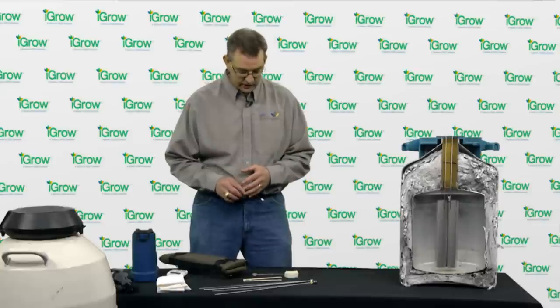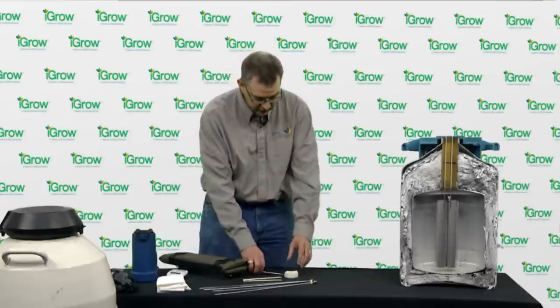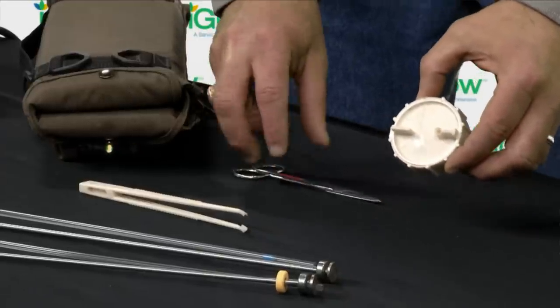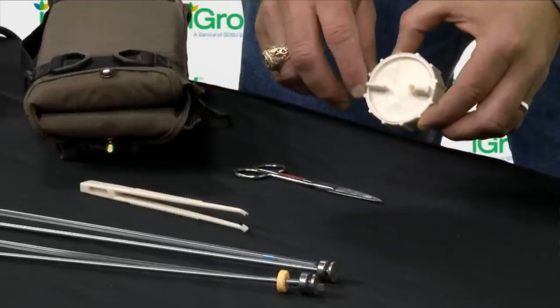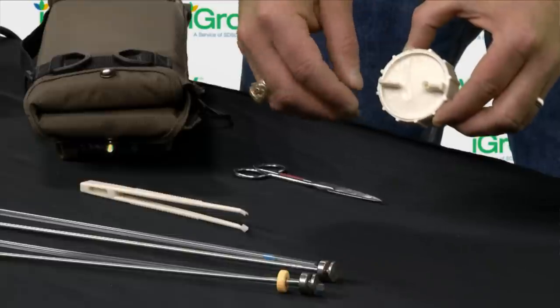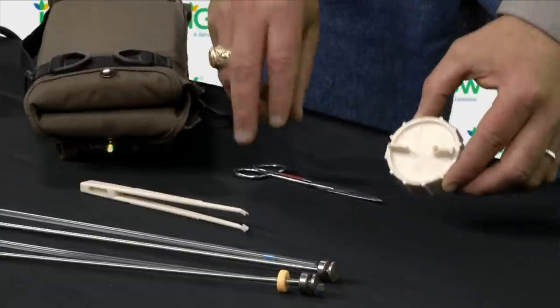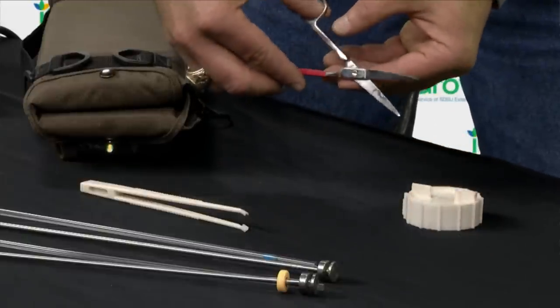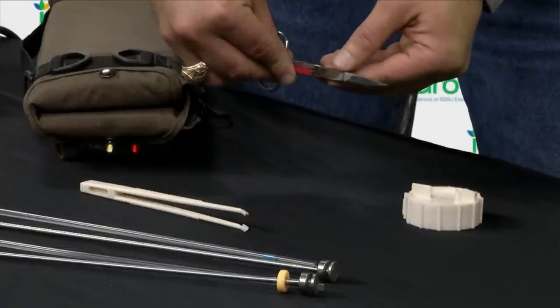The next thing we need is a pair of scissors or some sort of cutting device to actually cut the straw of semen. This tool is specially designed to cut a straw of semen — the straw can be inserted into the opening and then a razor blade will cut the end off. The other option is to take a pair of scissors and cut it off at the correct angle.